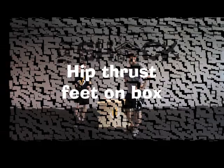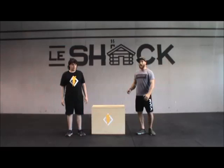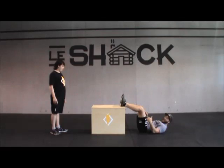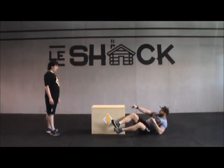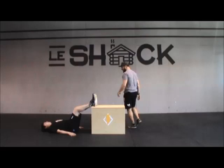The next movement is the hip thrust, feet on the box. The mat is placed at the shoulders. We're going to put our hands on the box — we're going to have an angle of about 80 degrees. With the hands on the ground, we're going to lift the basin up and bring it to full extension. Mark the knee. The knee is aligned with the heels. You're going to engage the basin. Do you feel that it works in your glutes? Good. One more. Perfect. Hip thrust, feet on the box.